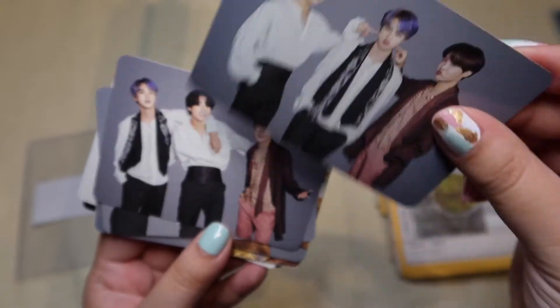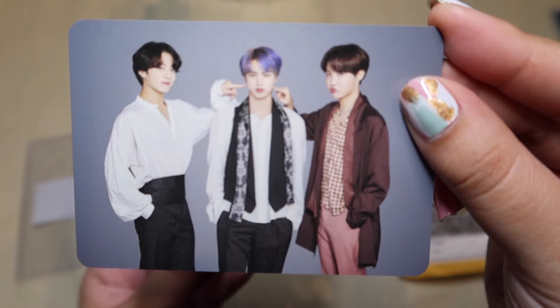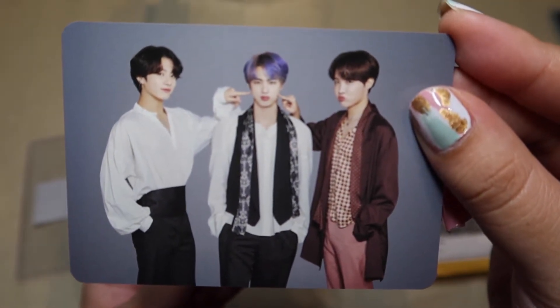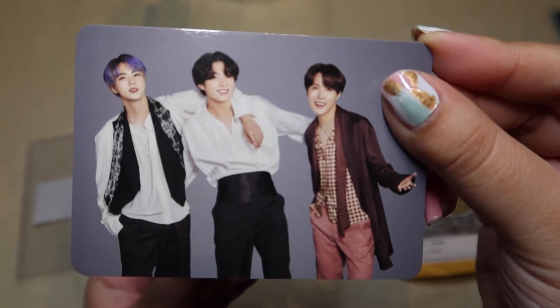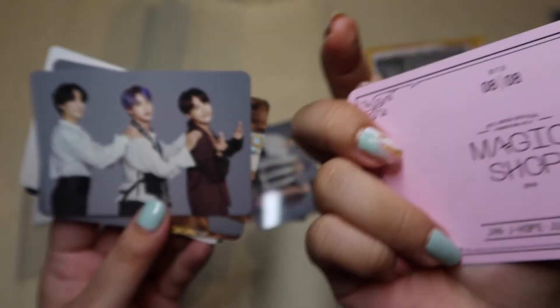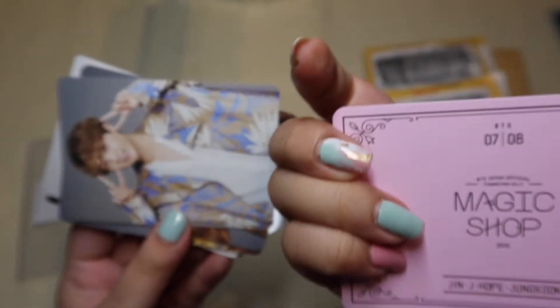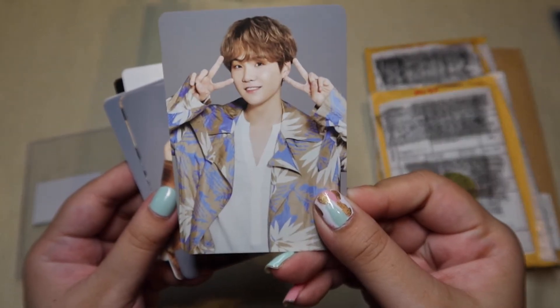This is another unit — 5 of 8. I think this is just so cute, so playful. They look like they're having so much fun, you know? This is 8 of 8. This is 7 of 8. And we have Taehyung — so cute, just such a playful shot.